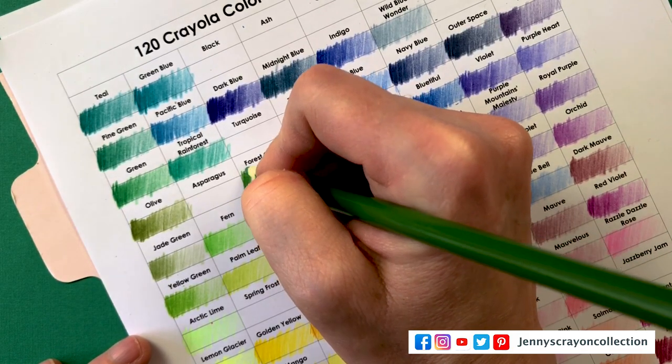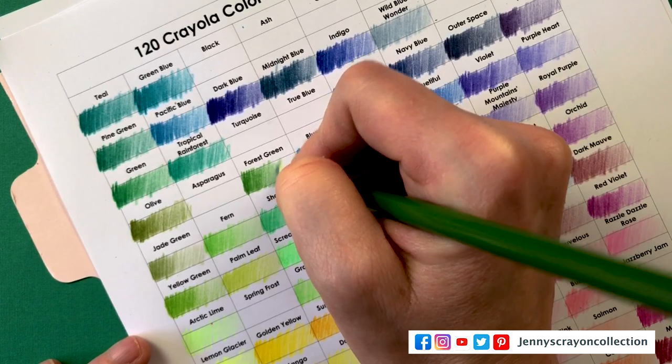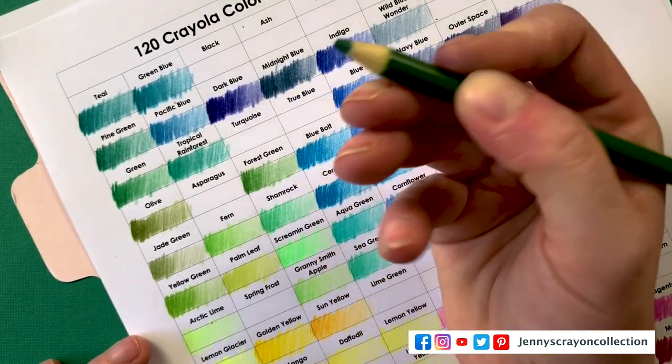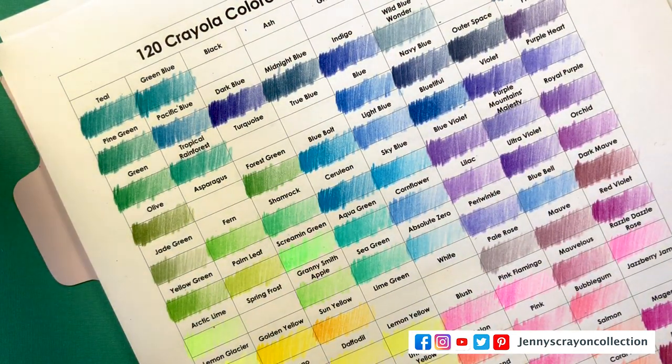It's because of the packaging — they have to get new tooling. They did different sizes, so can you make the box just a little bit wider to accommodate all the colors? Granny Smith Apple. This one is Forest Green — oh, there's both Pine Green and Forest Green, interesting.